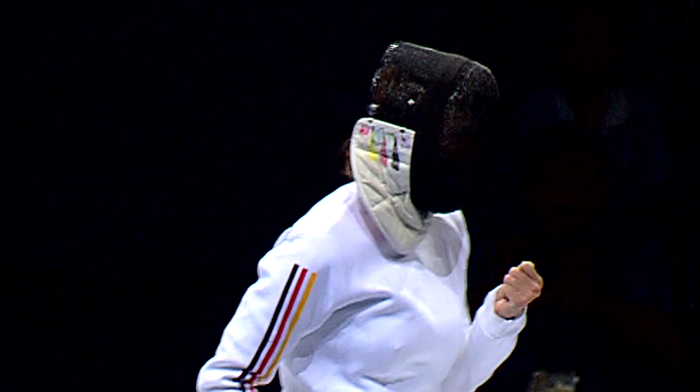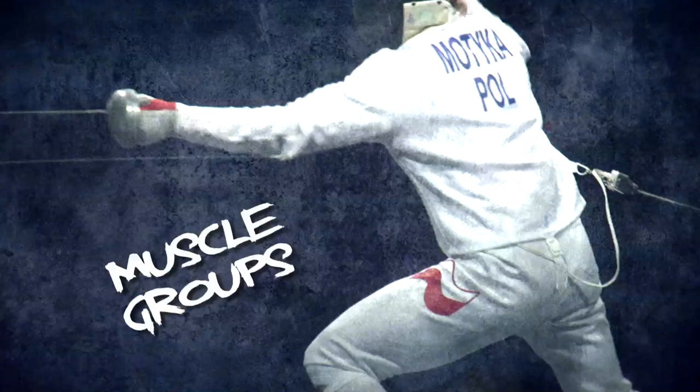In general, you see epee fencers are quite tall, not too muscular, but still having quite a good condition. Endurance and strength are important, yes. A very good reaction time, which you obviously cannot see from the outside.